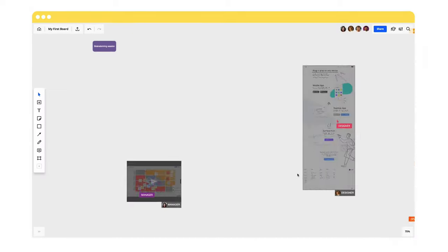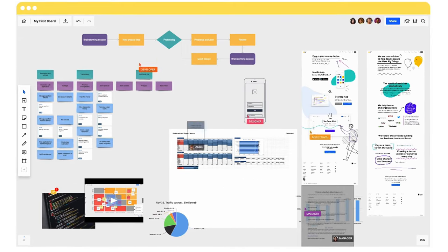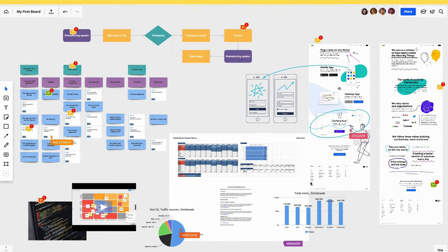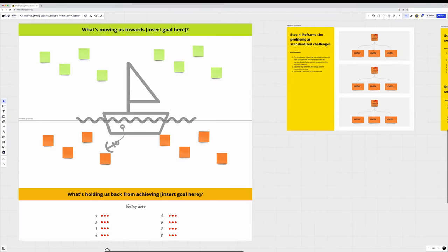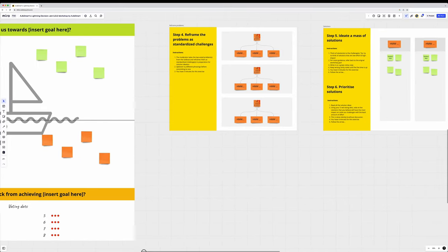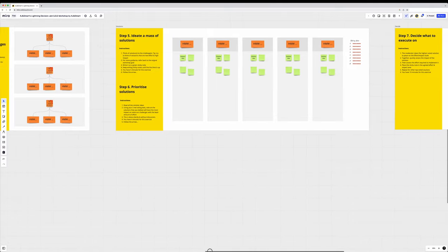Don't overcomplicate things. It's really easy to get carried away with digital whiteboard tools like Miro and Mural, having a lot of elements and making people navigate up and down and left and right. You really want to keep it simple and try to simulate a physical environment as much as possible to lower the learning curve. You can have what looks like a whiteboard and move horizontally as if walking in a room. Try to minimize the need for scrolling or zooming — just ask people to zoom in at one level, then scroll right or left for the rest of the workshop.